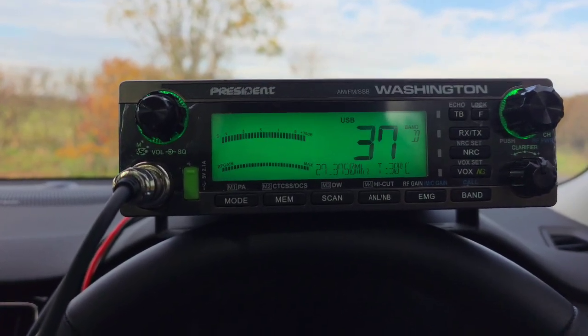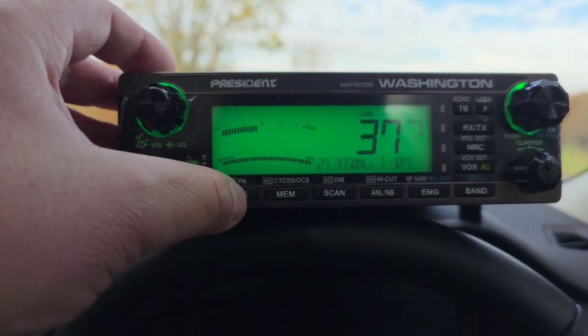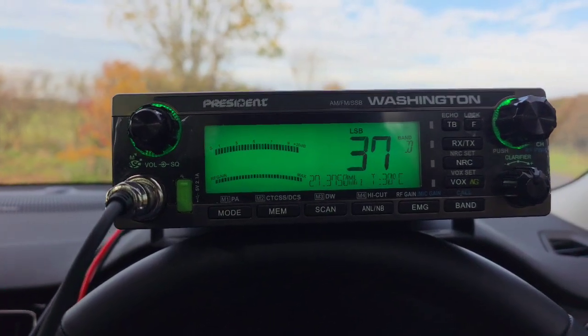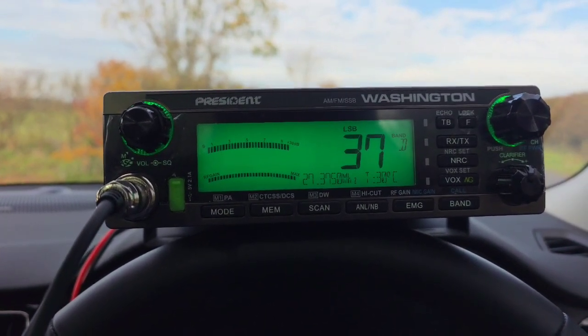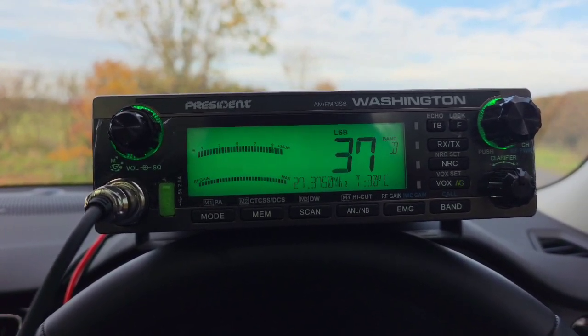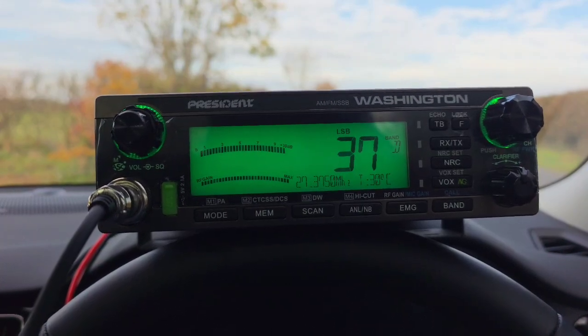I'll de-key and we'll go to lower sideband next. Lower sideband. Right, 26-80-025, doing tests of the Aquario RP-70 Mini CB radio. Lower sideband test — one, two, three, four, five, six.